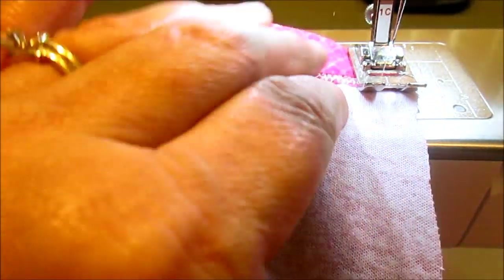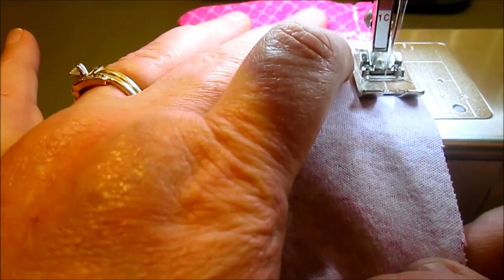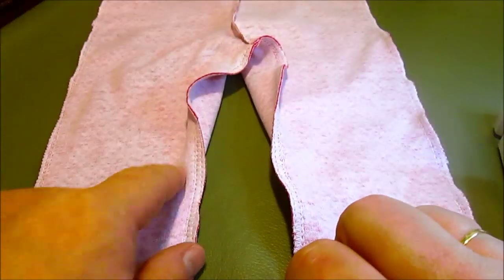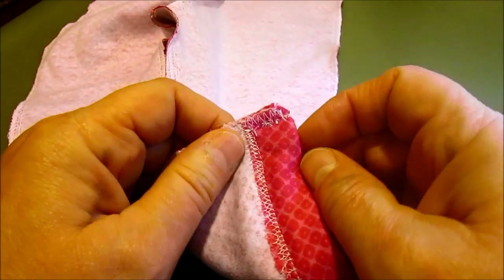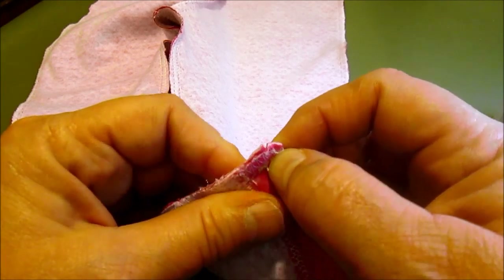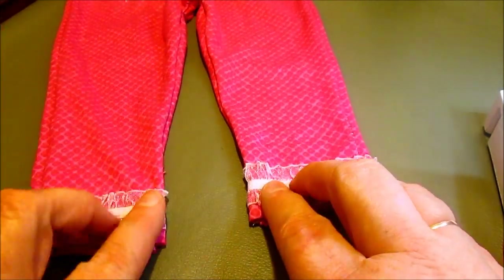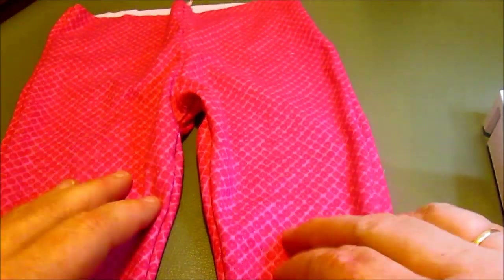Next, we put right sides together and sew up the inner seam and around the crotch of the pants — remember to use your stretch stitch. When working at the beginning, remember to back-tack a couple of times to make a nice strong connection right there. Here are our little leggings so far, and look how cute those little ruffles look!